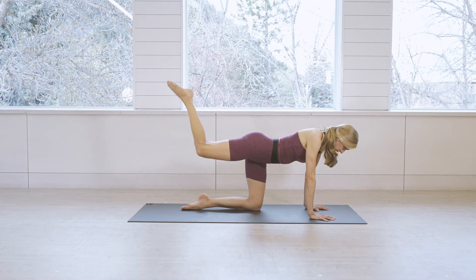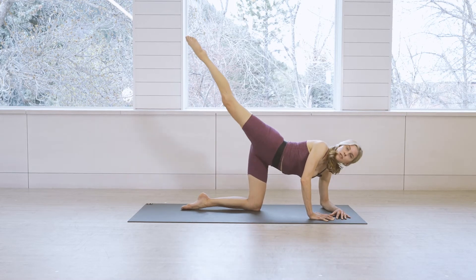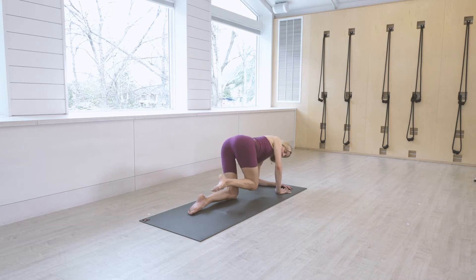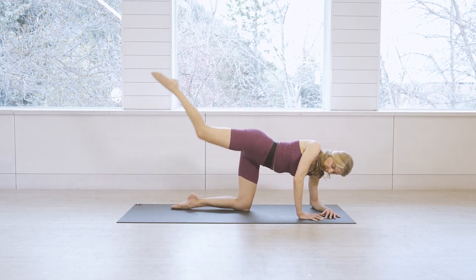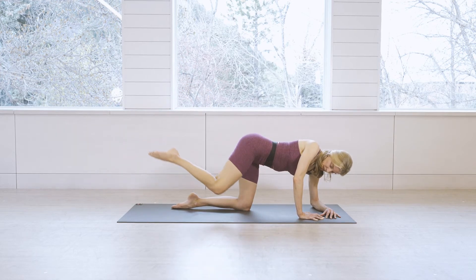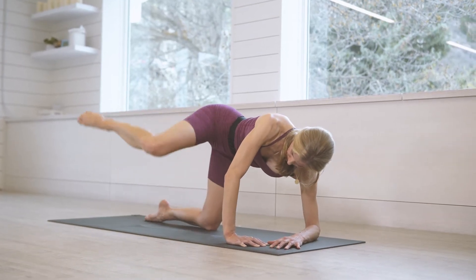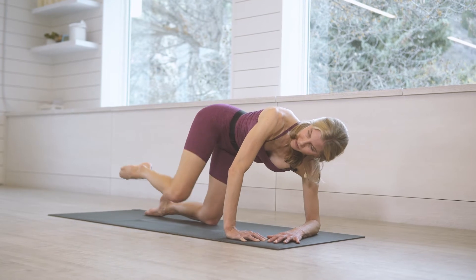Bring the knee all the way down, then lift it up and straighten the leg out — bring it down and lift it up. Big motion, really lifting at the top to feel that glute engage. Eight, seven, six, five, four, three, two, one. Bring the knee back down, then take your fire hydrant — knee goes straight out, good, out and in. You've got eight, seven, six, five, four, three, two, one.